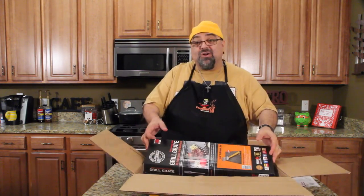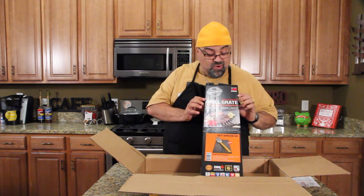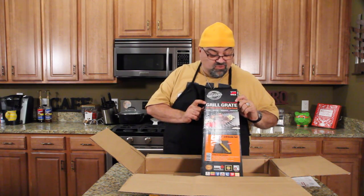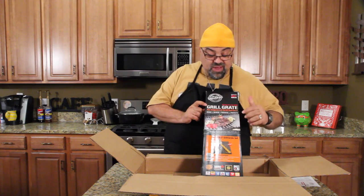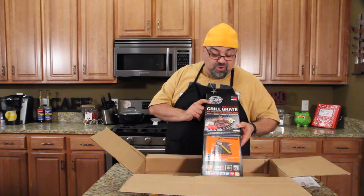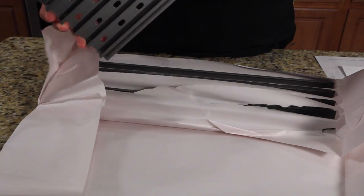I love when packages come in the mail. If you follow me on Periscope you'll see when they come in — I show you guys a sneak preview of what's coming. But if you haven't seen the Periscope video, let's show you right now. It goes on top of your grill. It's called GrillGrate — an improved grill surface that sears, sizzles, radiates, and protects. Flare-up protection, even heat control for juicier meats with perfect sear marks every time.